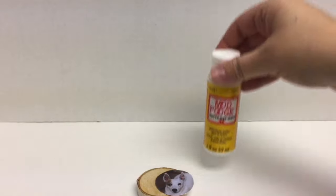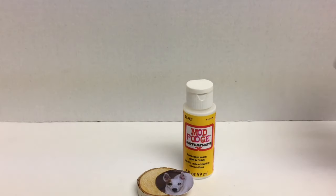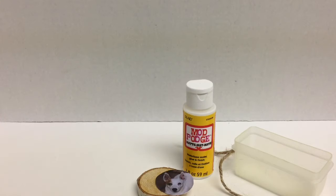Some matte finish Mod Podge or glossy, whichever one you decide. Some string, a container, and a sponge. Let's get started.